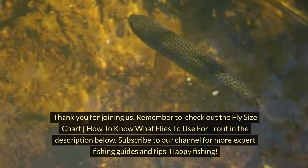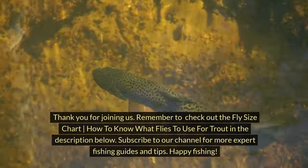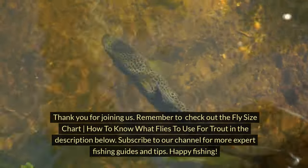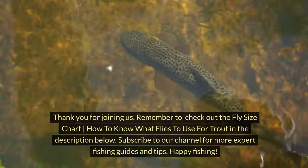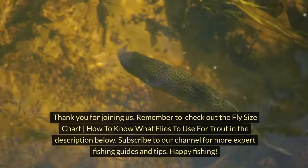Thank you for joining us. Remember to check out the fly size chart — how to know what flies to use for trout — in the description below. Subscribe to our channel for more expert fishing guides and tips. Happy fishing!